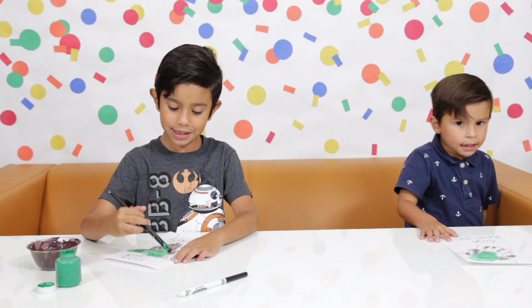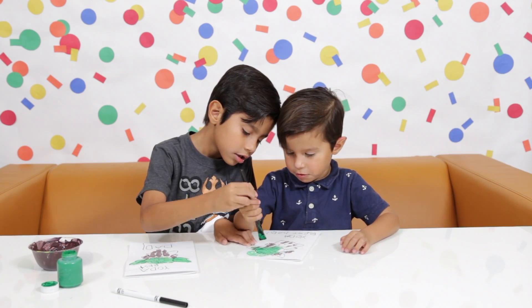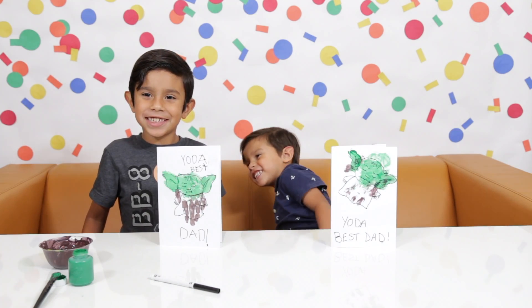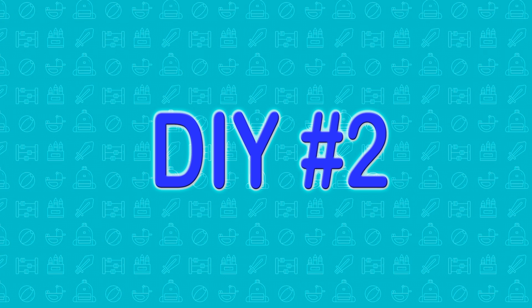Now we're going to fill in these. Here are our finished handprints. Yoda Best Dad — get it? Yoda!